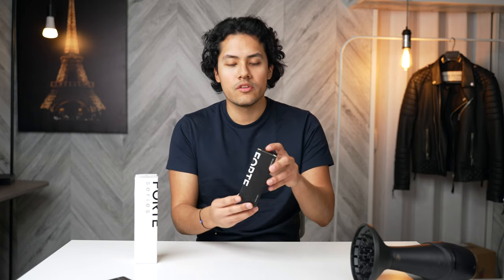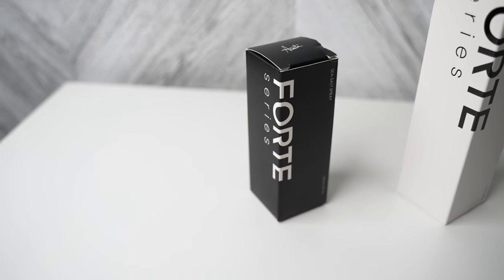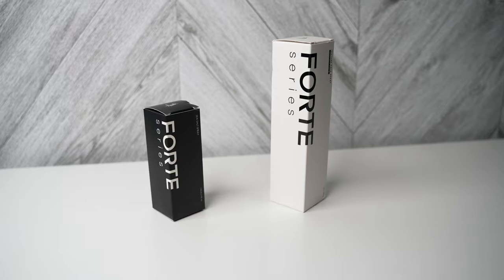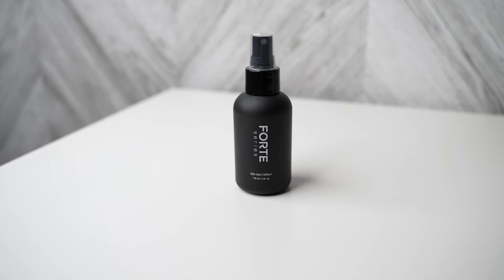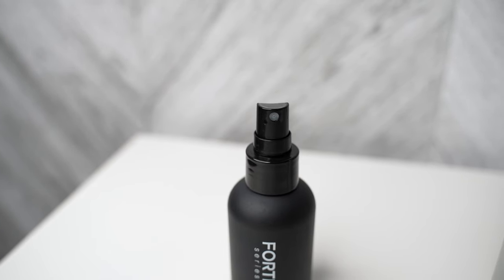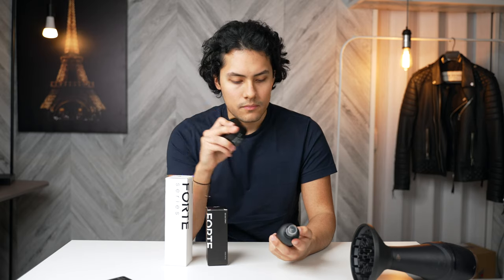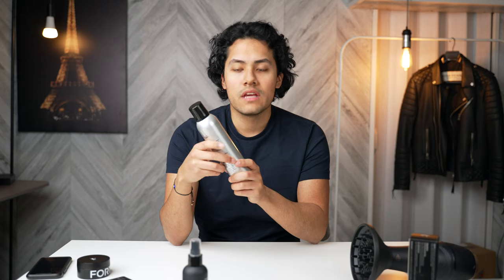Starting with the sea salt spray, it comes in this black packaging. I do love the packaging for both of these products, and I also love the packaging for the sea salt spray. In terms of the scent, it's the same scent that you can find in the molding paste. The hairspray comes in white packaging instead of black, but it's still keeping in line with the same color scheme — black, gray, and white.